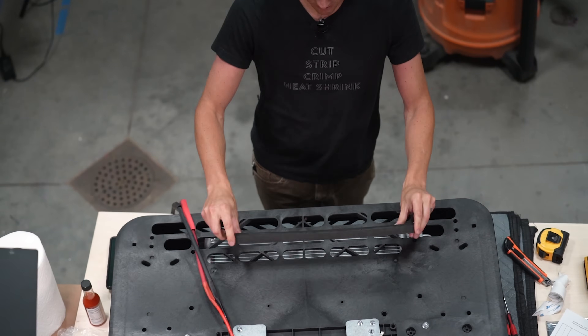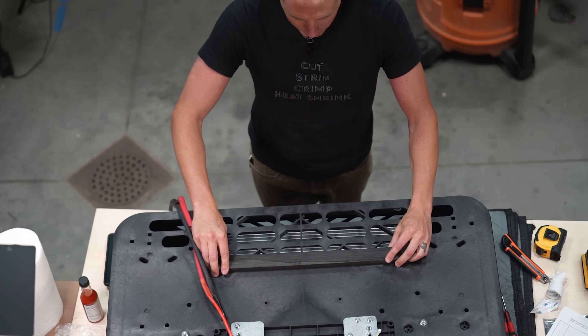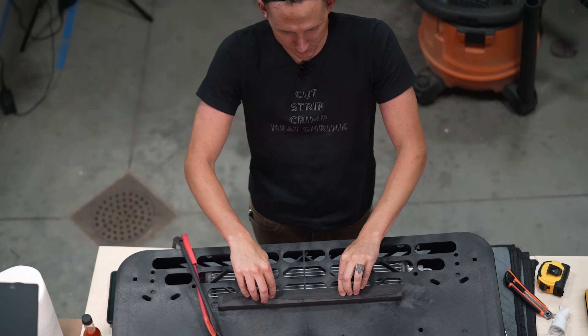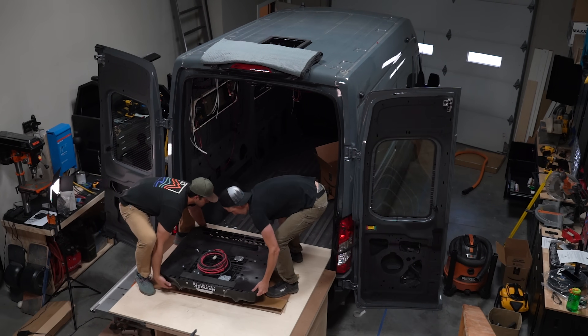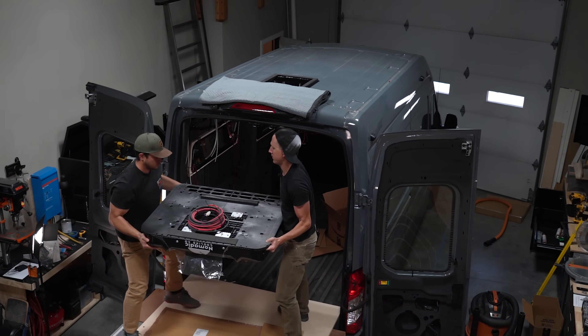So now I'm just going to put this gasket right here where it's going to have lots of good contact in the back. And then this is just going to get sandwiched down in between the pressure whenever we clamp all this down. So now that this is on there, it's actually time to move this thing up here. We're going to try to wrestle it up — we got Chad here to help, so we'll see how it goes.